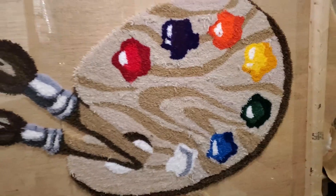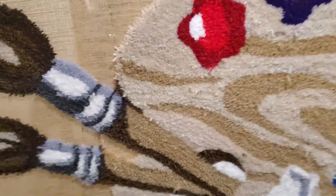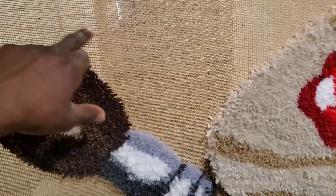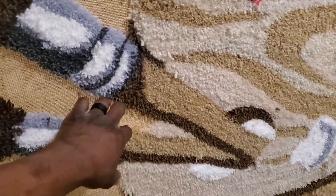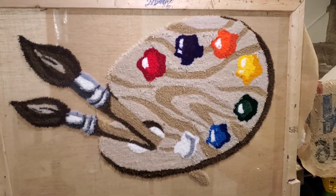I'm not sure if she wants maybe like... because all this is kind of open. So what I'm going to do is send her a picture and see if she likes it - maybe if she wants a big white border going around it to make it one complete thing without it being separate. But I think it came out pretty good. Just like all the other rugs, I've got to get the glue on the back, get the backing on, and I'll get you the final picture at the end.